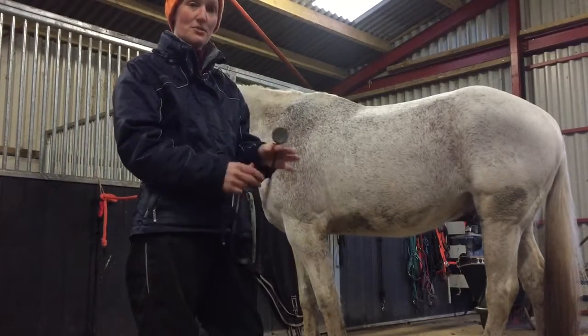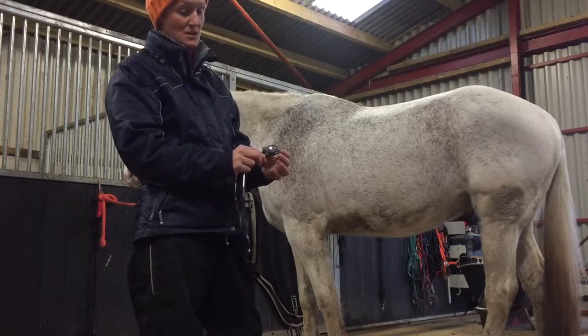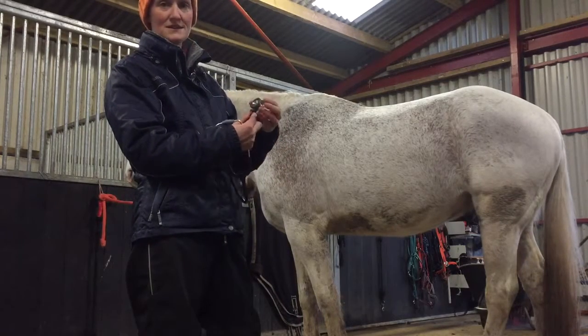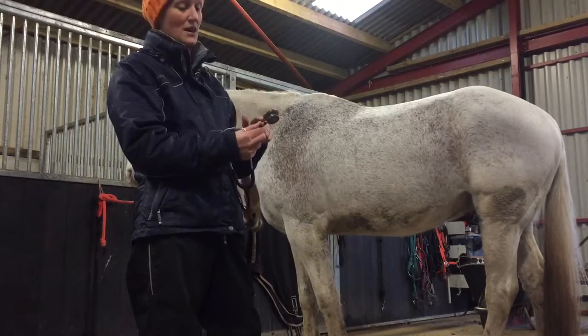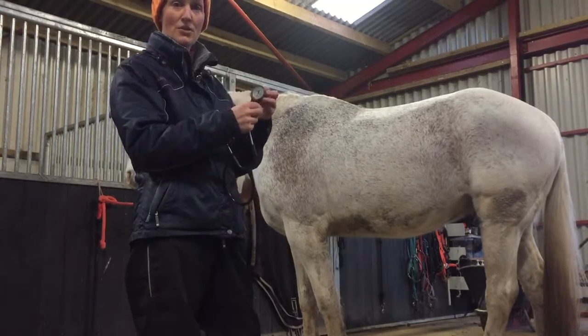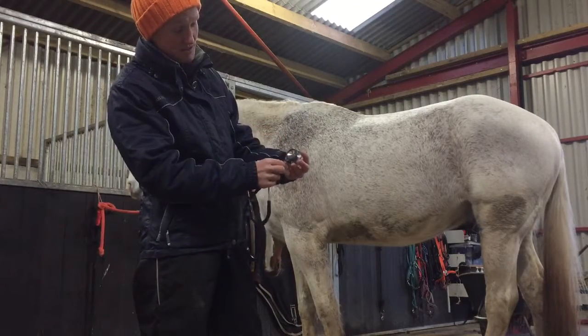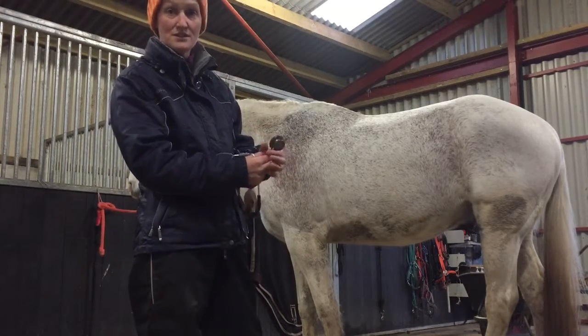The next thing to look at is the drum of the stethoscope. This particular one has a twist collar, so when you turn it round you can use the drum on one side or the other. For a horse we're going to use the big drum, so we need to make sure that the little hole is pointing in the right direction so that we get a good sound.